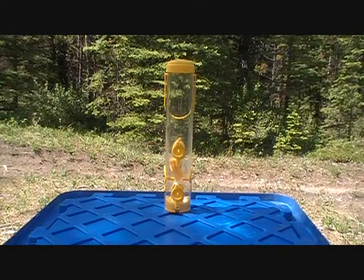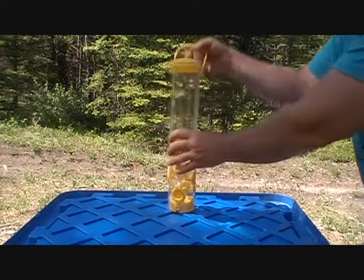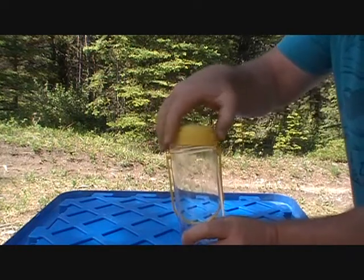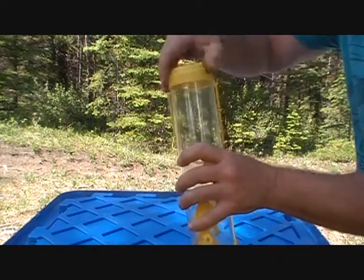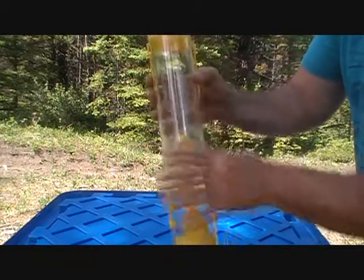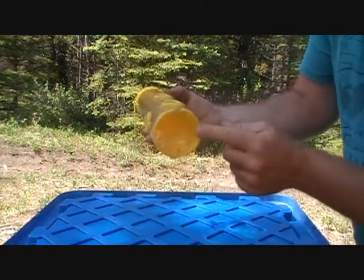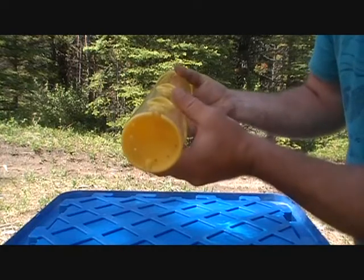With this feeder we have a plastic hanger at the top where you fill your seed — it just unscrews. This feeder is filled with thistle seed, and you can see the holes are designed just for thistle seed. At the bottom there are some drainage holes to allow water to escape.